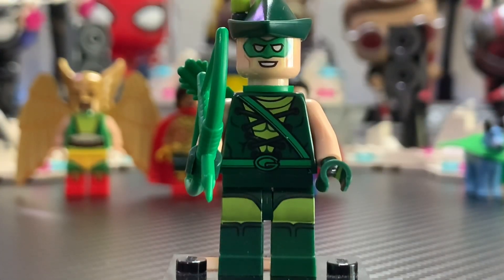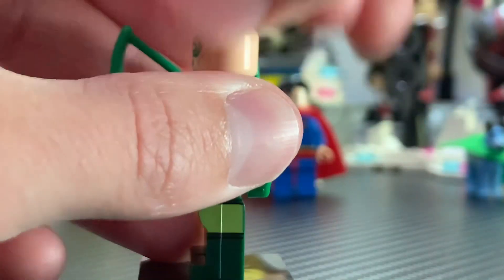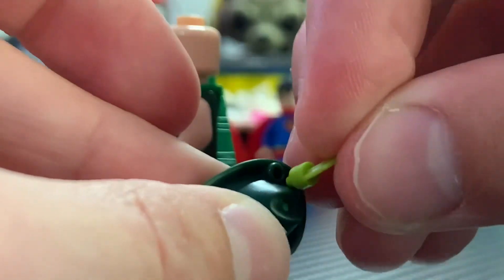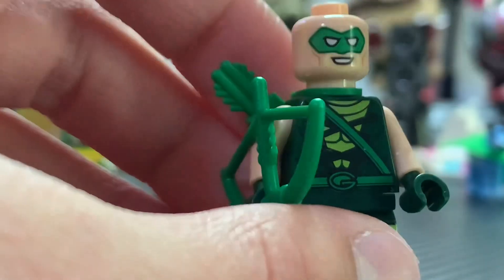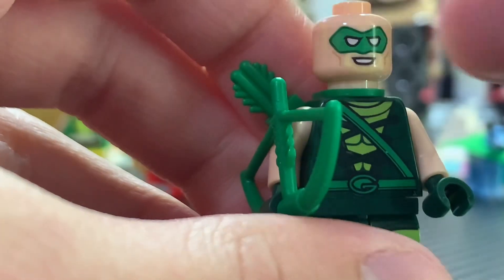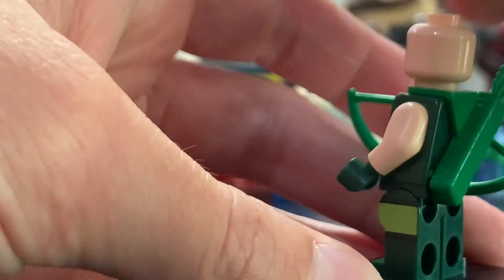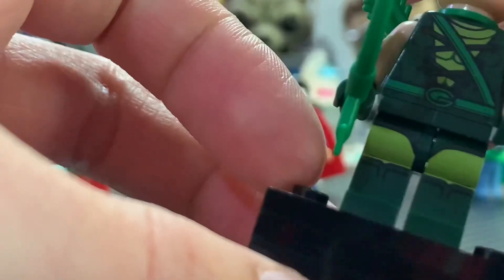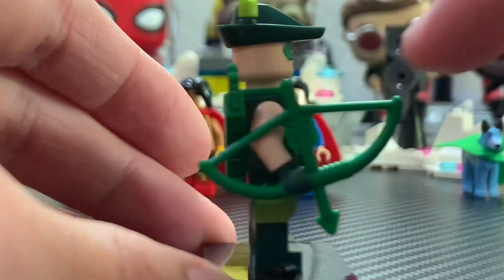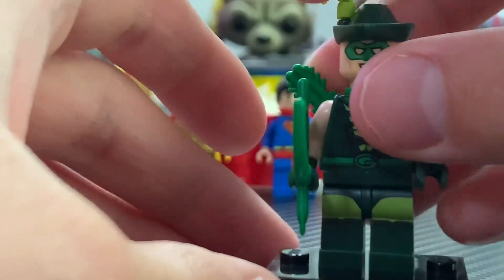Here we have Green Arrow, one of my personal favorite DC characters. This is more of his comic look, which a lot of people were asking for, so it's cool to get it. He has this really awesome hat in dark green with a lighter green feather on top, and you can put that right in there. The face print's awesome — you can see a very slight printed goatee that almost matches the skin tone, but it's there. There's also sideburns printing and the mask. There's no back head print because if you put the hat on you'd still see it. I love the torso print as well as the leg printing with side printing — it looks great, and the printing carries on to the side. You get a green bow and arrow piece, which is cool to see, and I also like the quiver on the back. He's an awesome minifigure and definitely my personal favorite of the set.